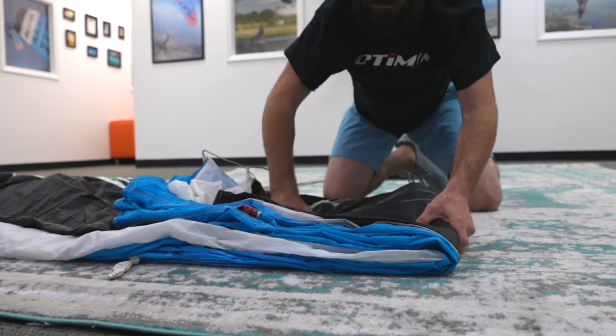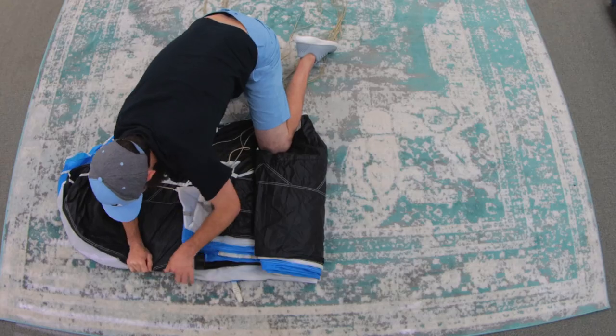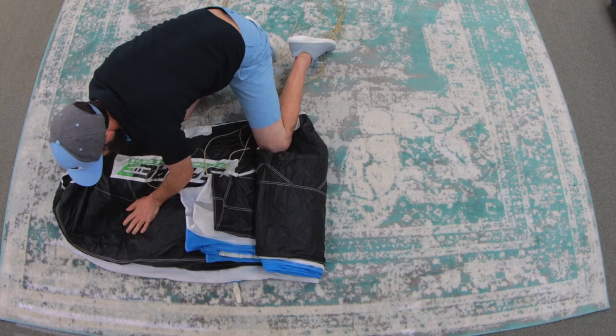Flattening it and straightening it out, making sure you put pressure with your hands to hold it down. Then you fold it one more time about halfway of the first fold, keeping everything straight. Repeat the same steps with the nose side.